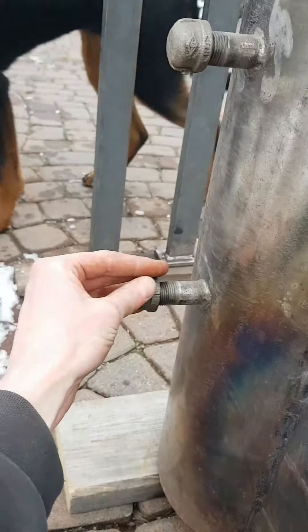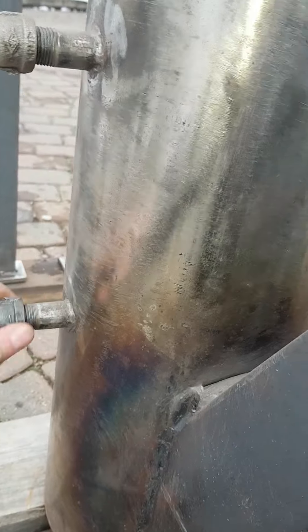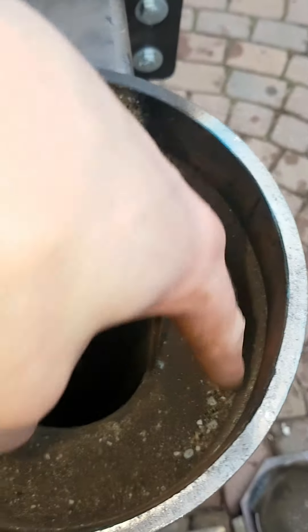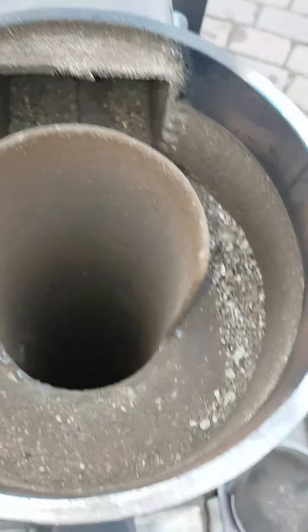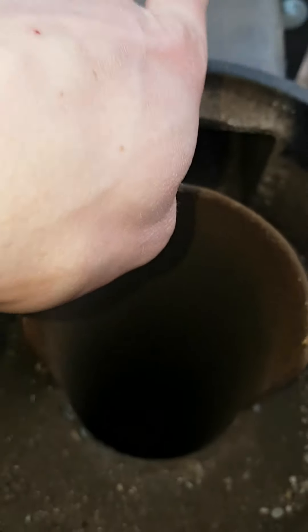Depending on how much oxygen we want to give it, we can take caps off these nipples. These tubes go through this area and into this area. This area is an insulative layer — it's filled with perlite. There's two tubes, an outer tube and an inner tube. Fire comes up here.